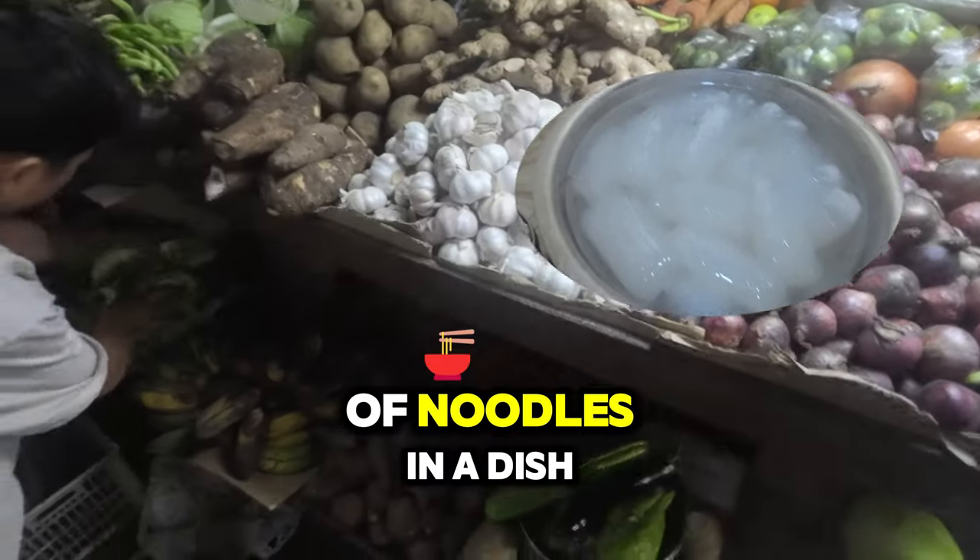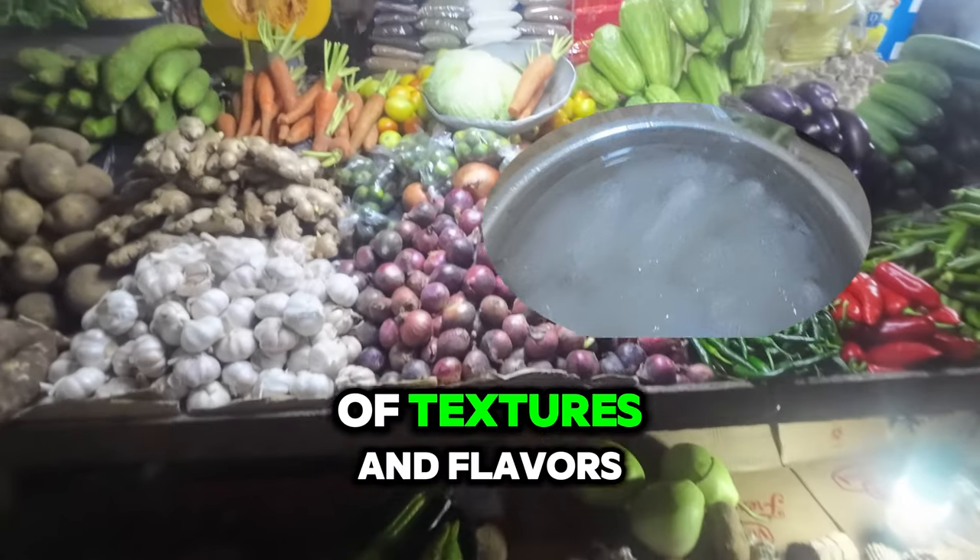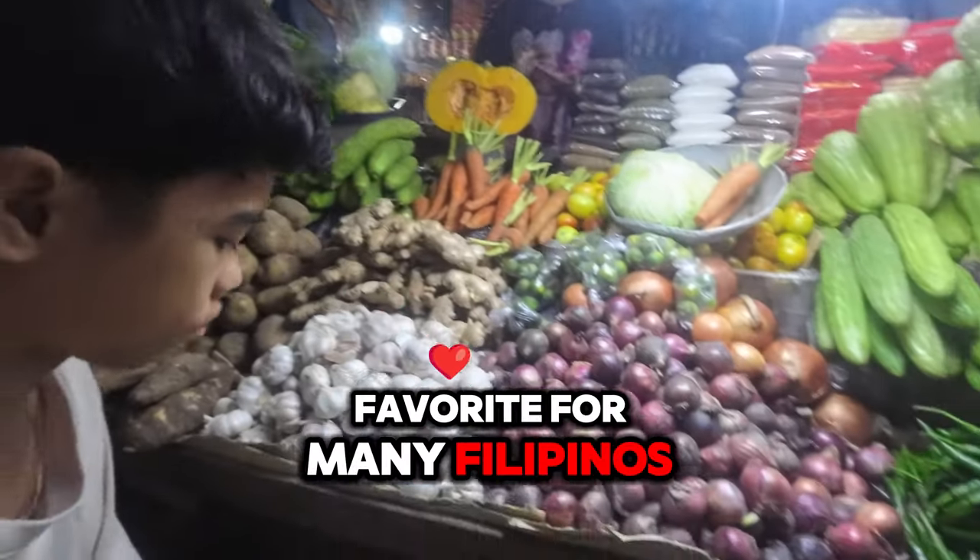Combining these two types of noodles in a dish like Pancit Bamae creates a delightful mix of textures and flavors that make it a favorite for many Filipinos.